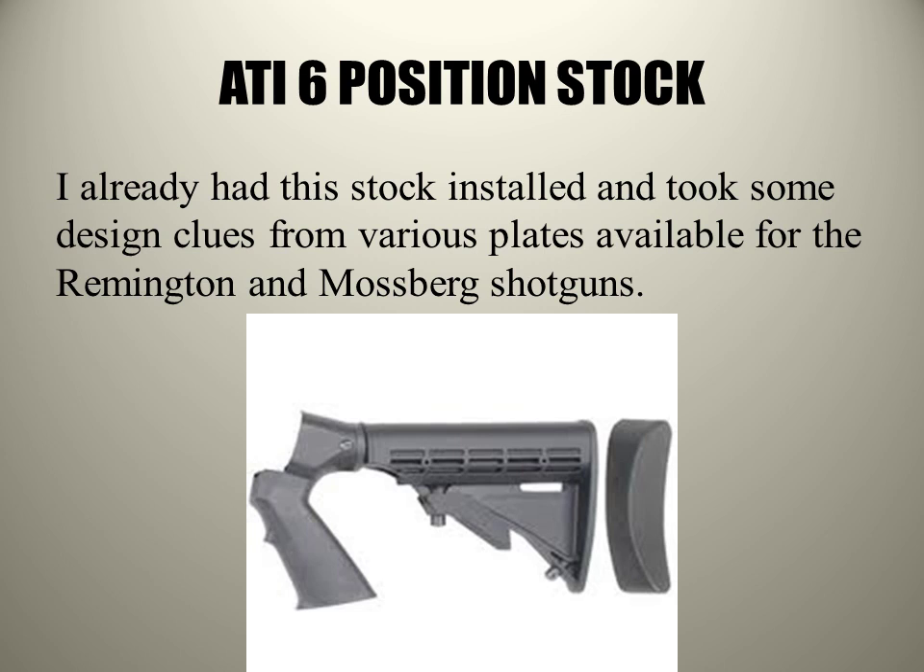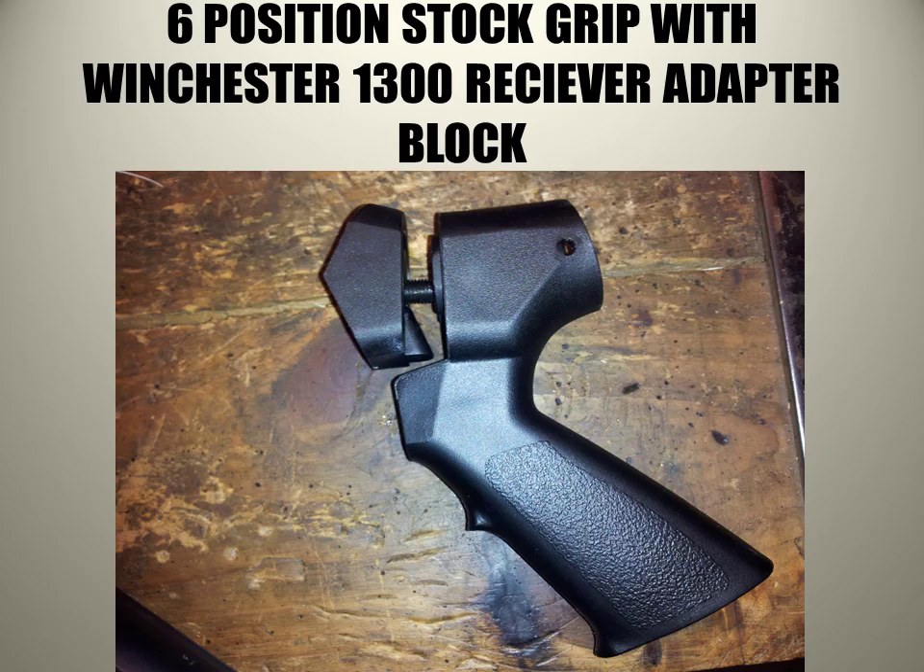Most of the fabrication dealt with the fact that I already had this ATI six-position stock, and it looked like it was just the perfect place to actually put this plate in. Once I took it apart, I realized the perfect placement for this plate would be right in between the receiver block that adapts to the receiver and the pistol grip.